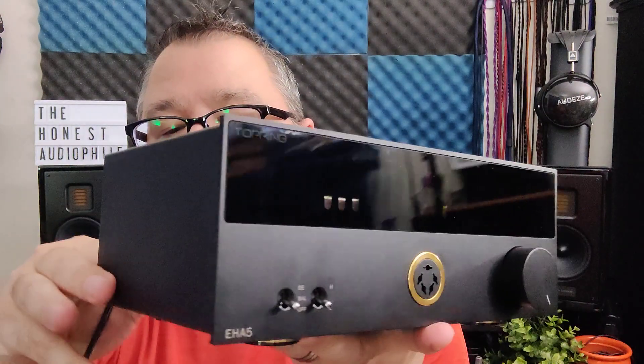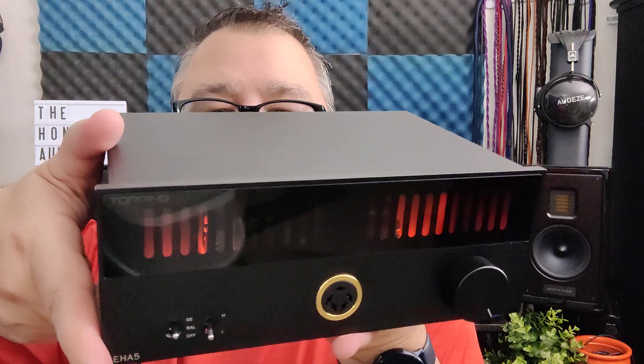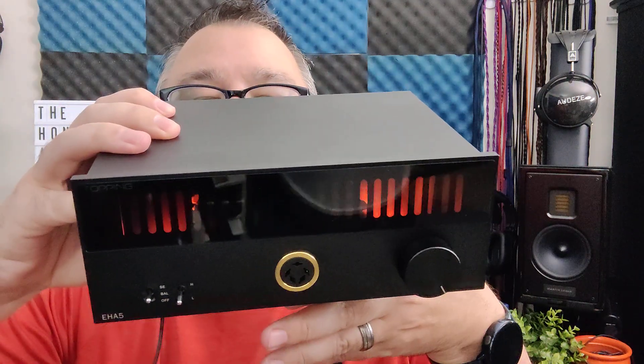Let's plug it in and see what those LEDs look like. You just plug in the power cable, then hit the power switch on the front, and you can see them turn on and start glowing. They're kind of cool looking.